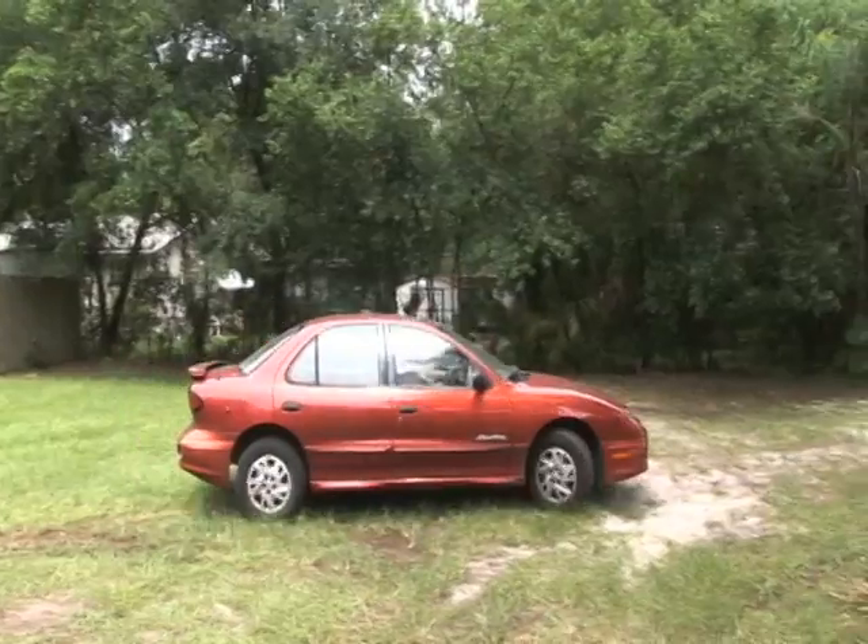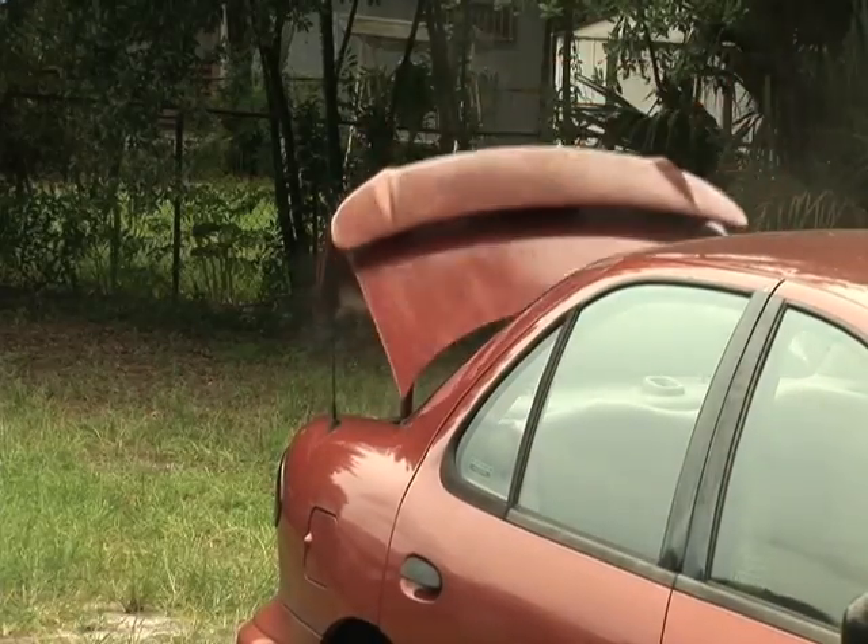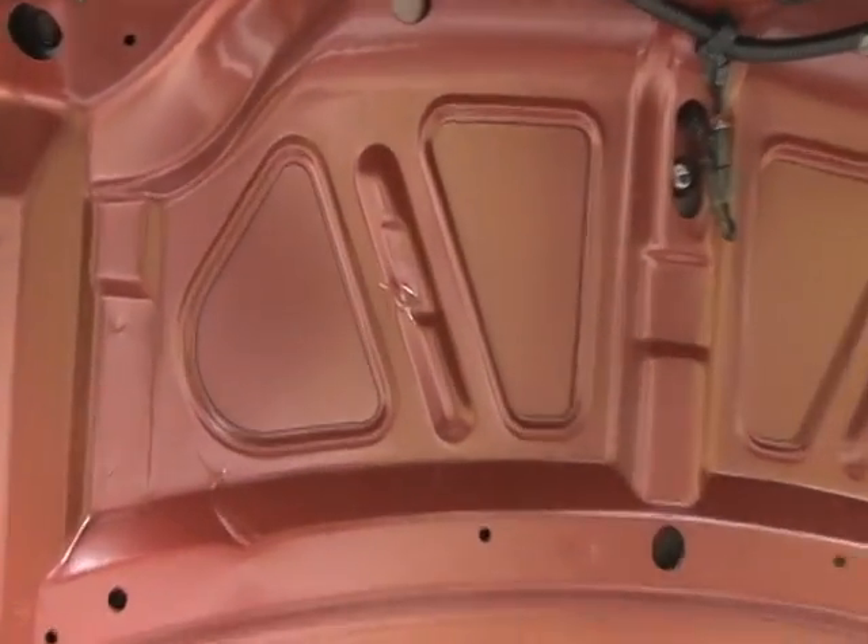First we have to do a calibration test. Make sure that we're not going to blow this hood or any other part of this car into somebody else's yard or hurt anybody. Not too big of a bang. All it creates is this little ding on the trunk.